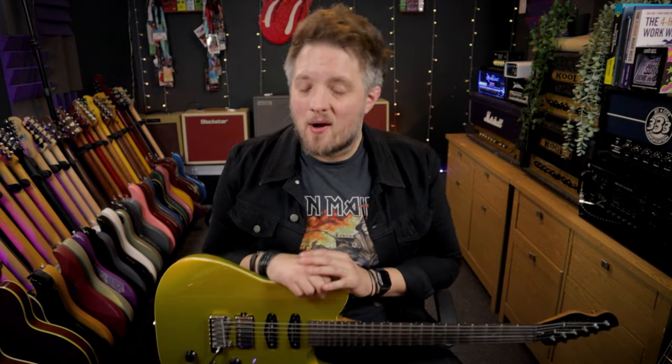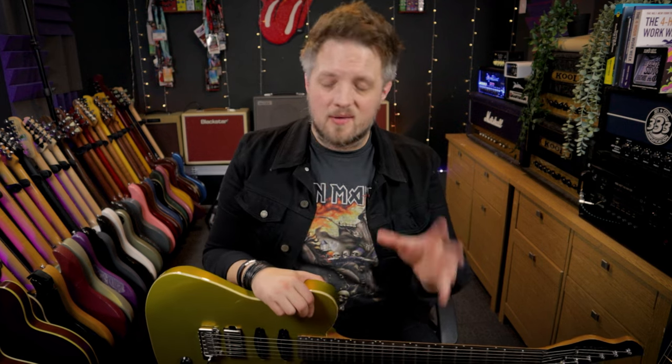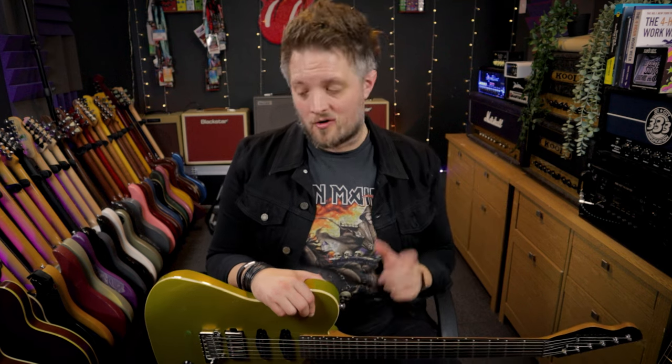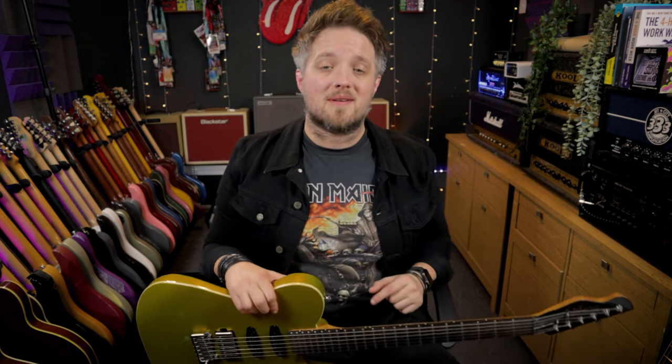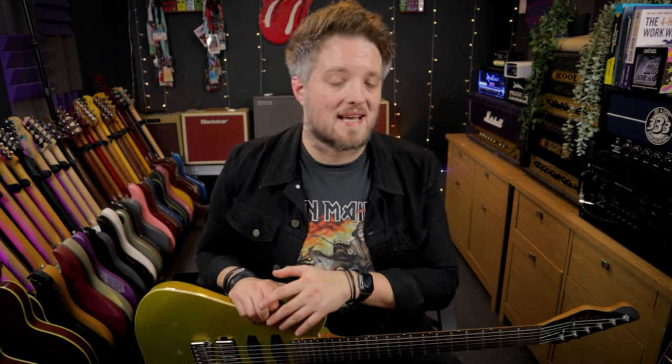So there you go — there are some tips on how to start dialing in a classic rock tone on your Blackstar Amped 2. As I said earlier on in the video, you can use this as a jumping off point to design your own classic rock voice with the Amped 2. Let me know down below in the comments how you got on with this, and if there's any other genres or even artists you'd like to see us get the tones of with the Amped 2, please throw them down below in the comments as well.